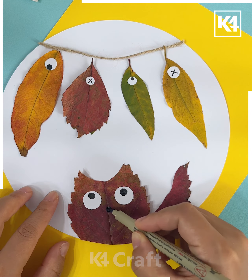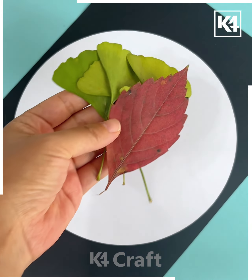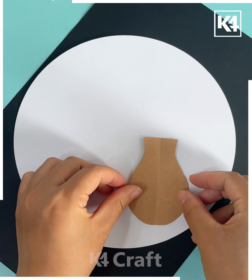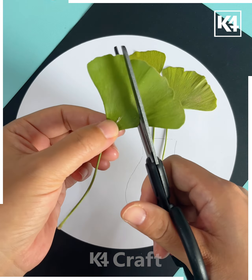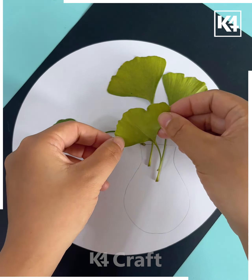Next, take a white sheet and paste colorful leaves in a line as shown in the video. Take white paper dots and paste them over the leaf. Now take another leaf, cut it to make an owl, and stick its eyes.